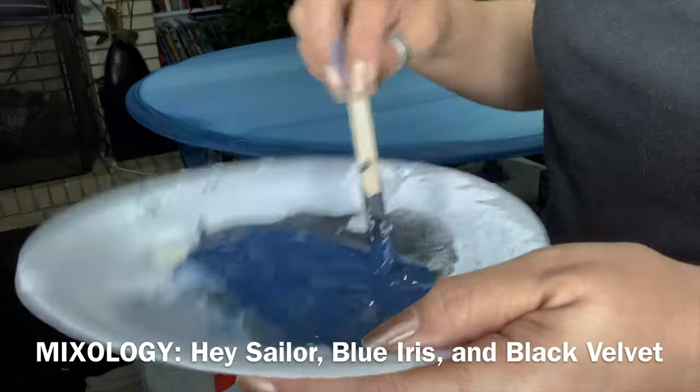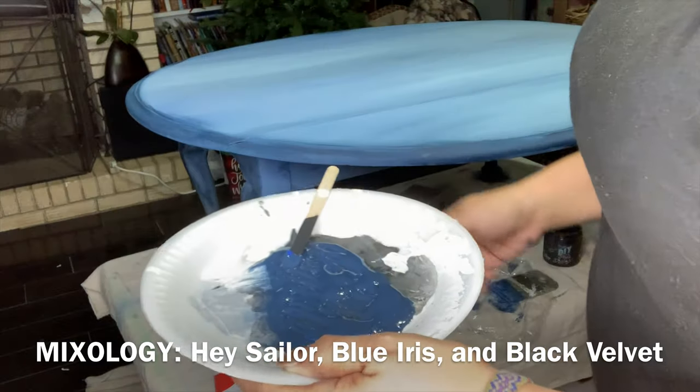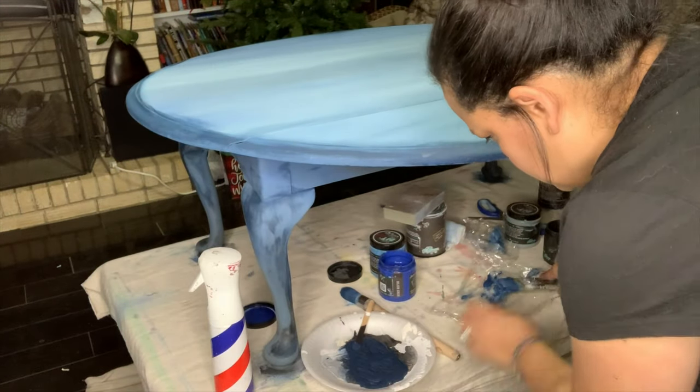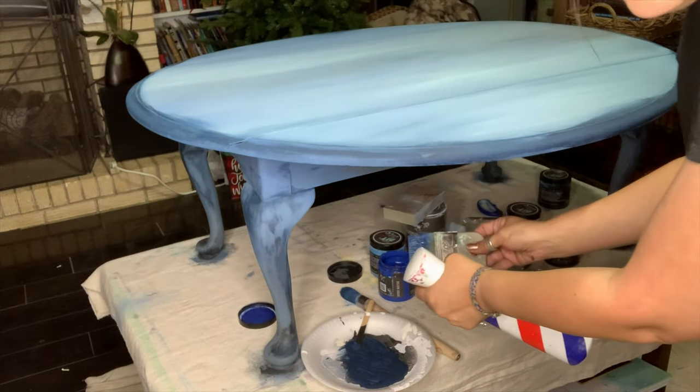We're made to do it our way, and it doesn't have to look like anybody else's. I want you to know and accept that you are creative. Isn't it funny how God is? God has a sense of humor — here I am starting a creative business. I am the owner and artist of Chalk It Up With Lisa, and I'm loving it. All I did was pour Hey Sailor, Blue Iris, and Black Velvet onto this plate, added water, and mixed it. I still added water to my brush because I really wanted a thin coat of this layer.